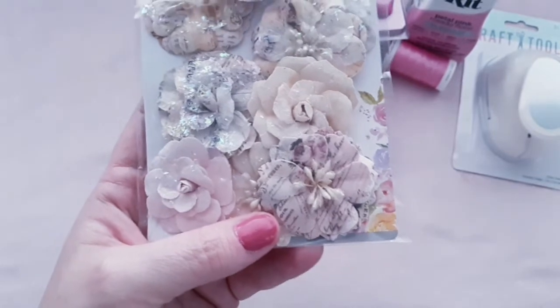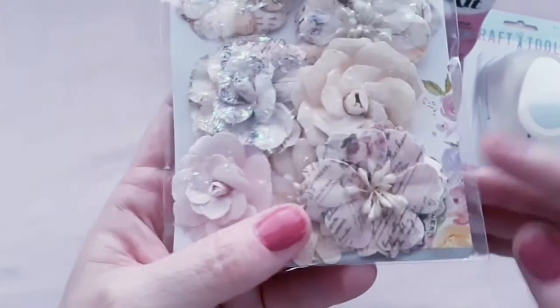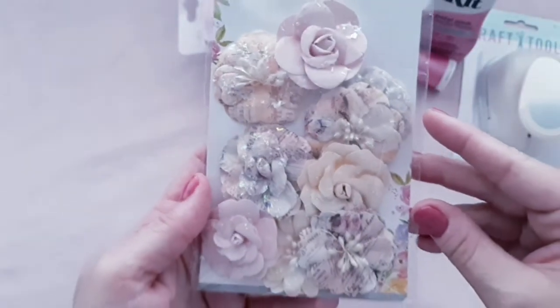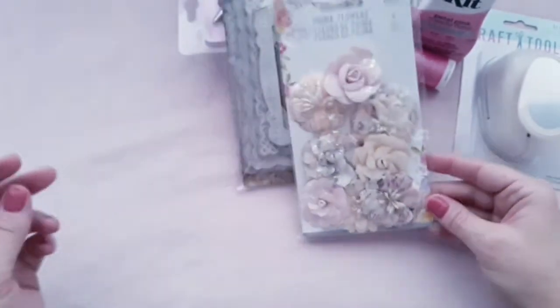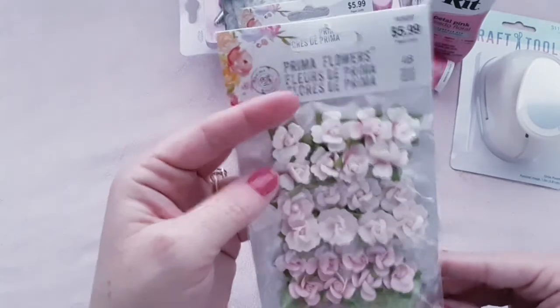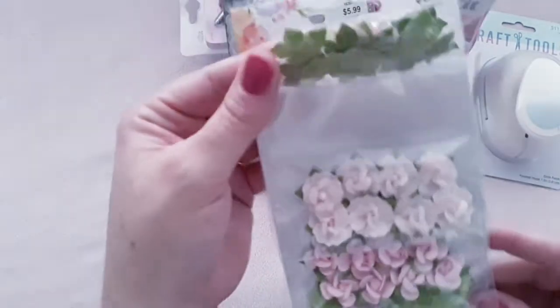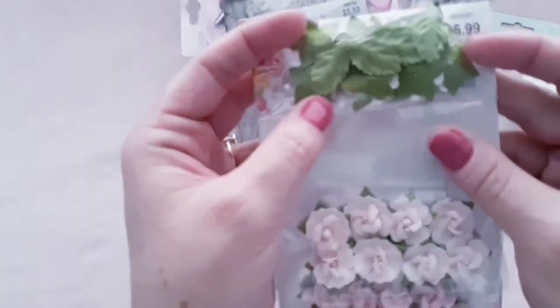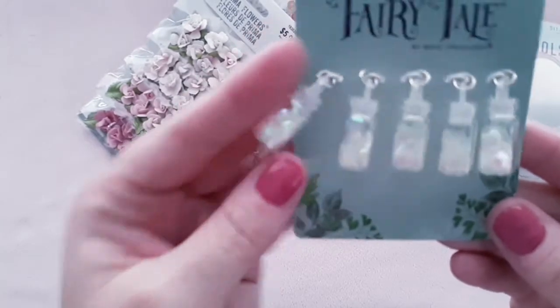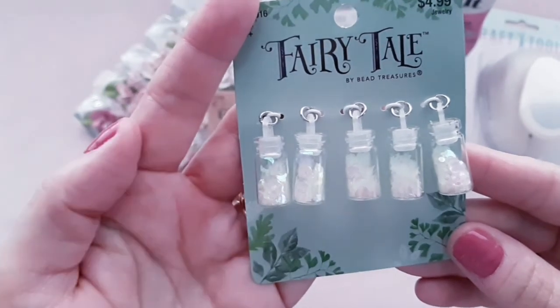This is a 1.5-inch circle punch and I'm going to use this for a lot of projects — it was $11.99. Then I got some smaller glue sticks for the new glue gun. I'm going to use my other glue gun too, but that pink one is just adorable. I also got some Tim Holtz frames and these were $6.99. I just love the lace frame detail on these, they're just beautiful and I'm going to use them on projects this year.